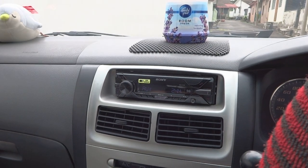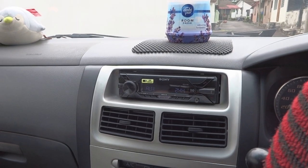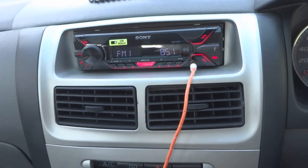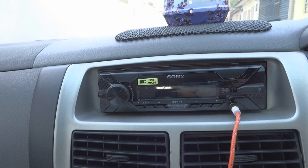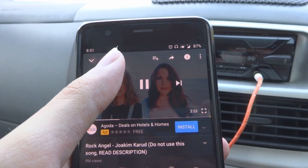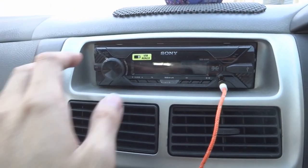But first, let us do a sound test before we proceed to the installation. Now as you can see, I'm connected to the 3.5mm jack on my phone here. And now we can try to play some songs to show the sound test. I need to turn on the volume.